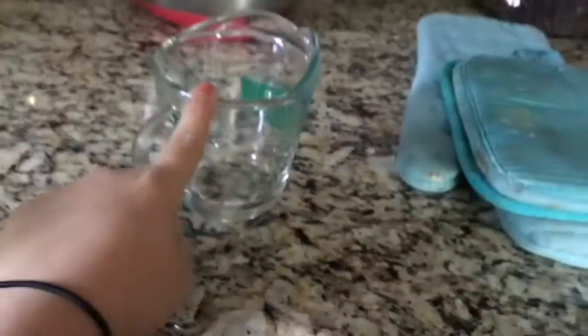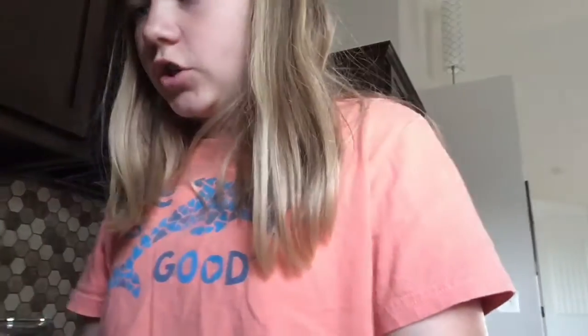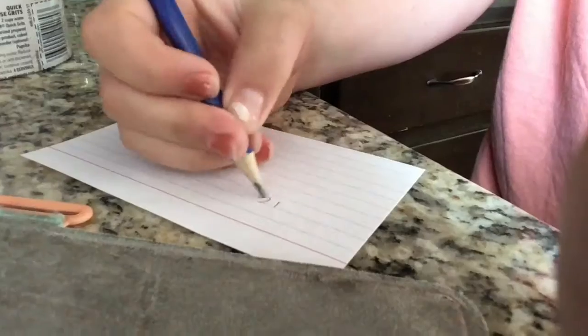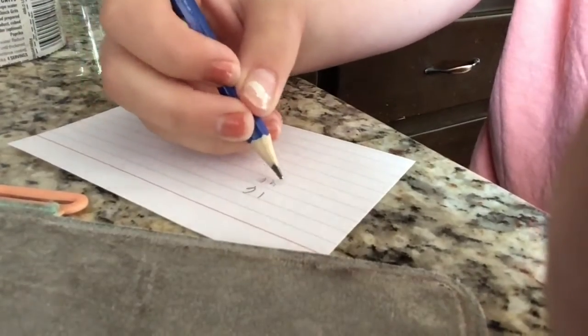Oh, but there's nothing in it! Okay, there we go. Now what am I supposed to do with this? I think we're supposed to measure... what tablespoons is that? Where is my pencil? How many tablespoons are in a full cup? It's four tablespoons per quarter cup. So we're going to do four tablespoons of grits.